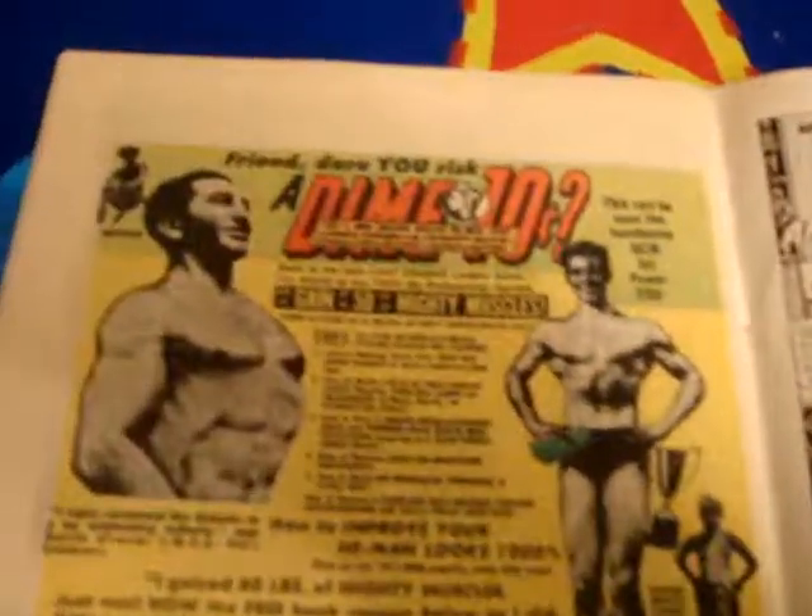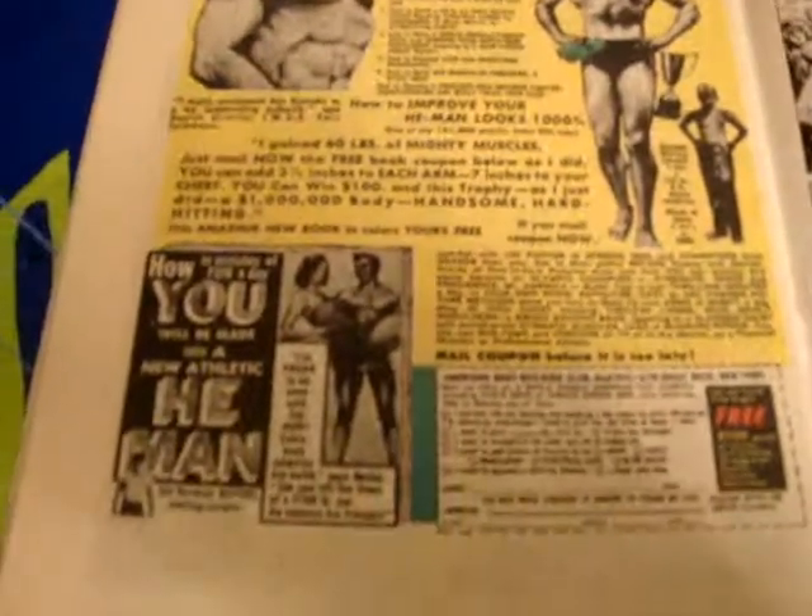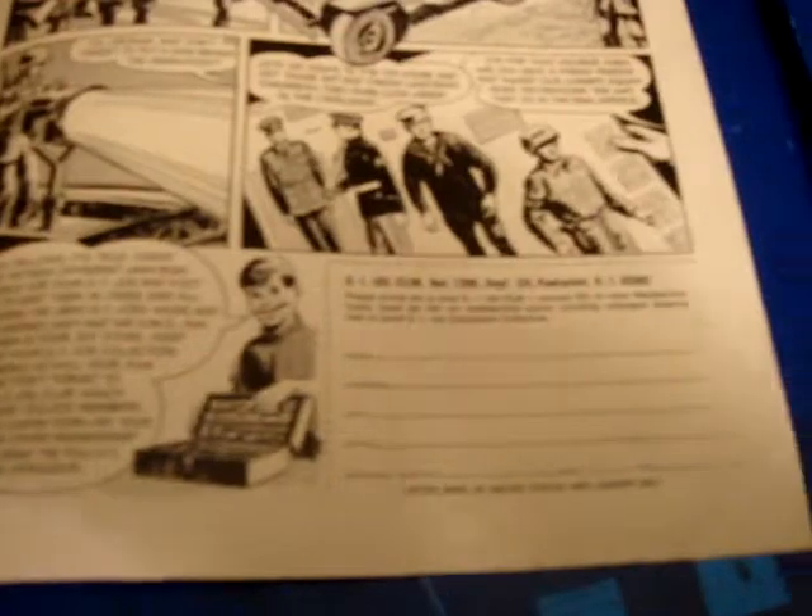I'll just open the inside back cover — the old advertisements. Just give you a quick look here, and that's pretty much it.